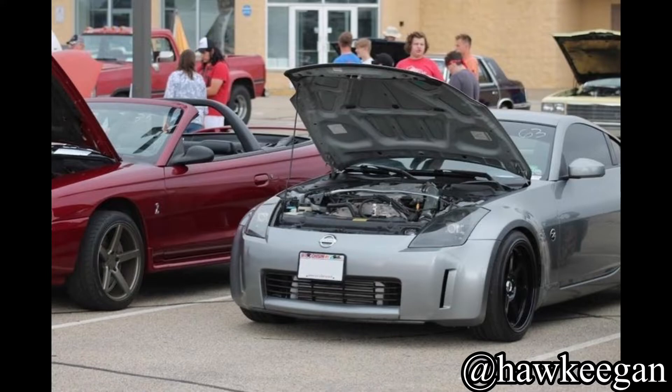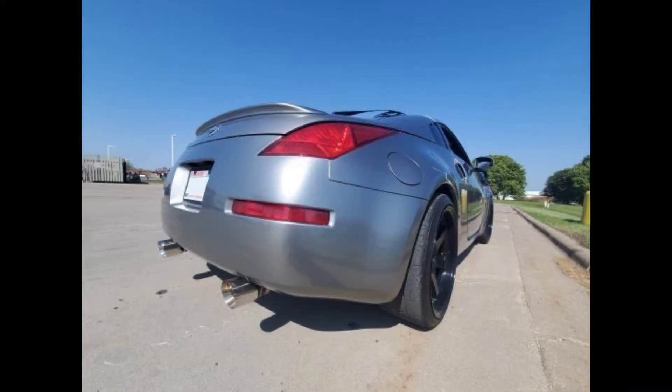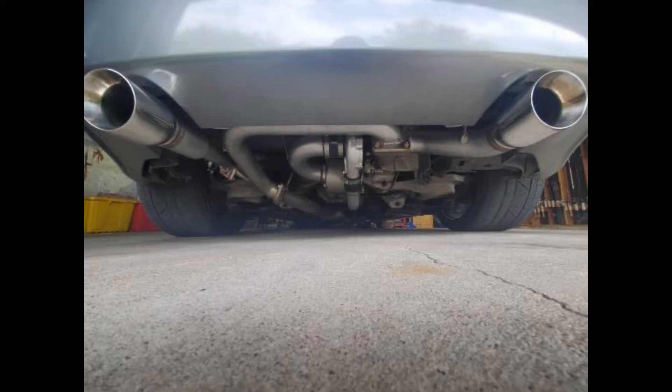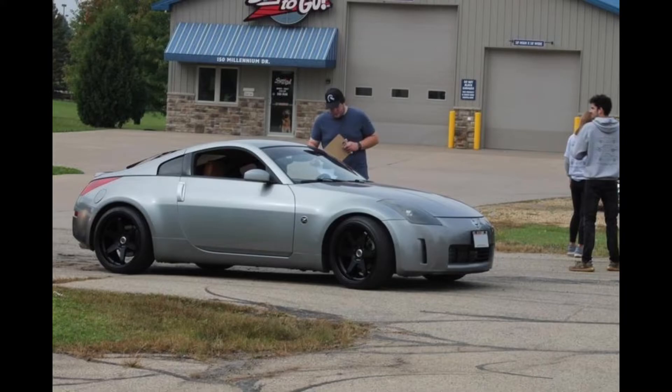Next up is Keegan at Hawkeegan. He's got a 2003 Nissan 350Z with an STS rear mount turbo kit — that is sick — 19-inch Varstone ES2s wrapped in Nitto Envos, real Volk center caps, upgraded CD009 clutch and flywheel, Nismo short shifter, Walbro 255 with upgraded injectors, Burke test pipe, Scott speed headers. The car is tuned at four and a half pounds making 330 horsepower on a mild tune. That's good for a DE.